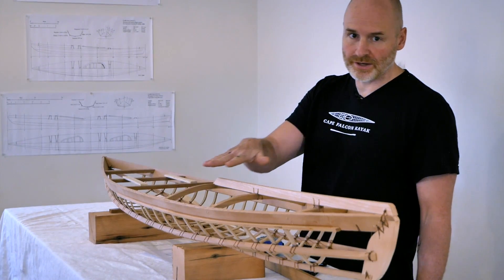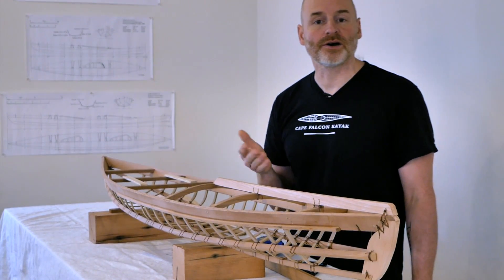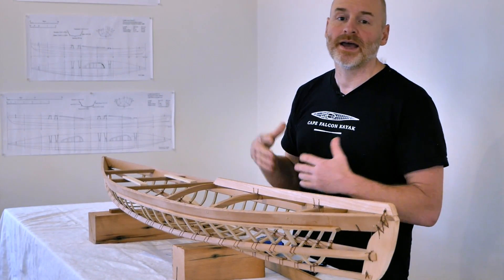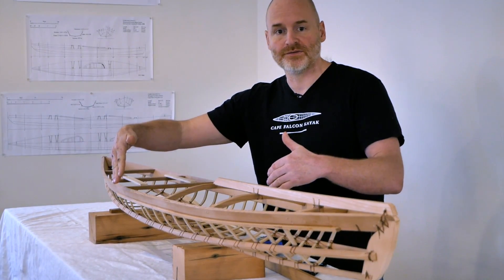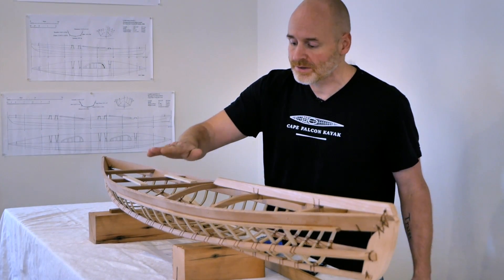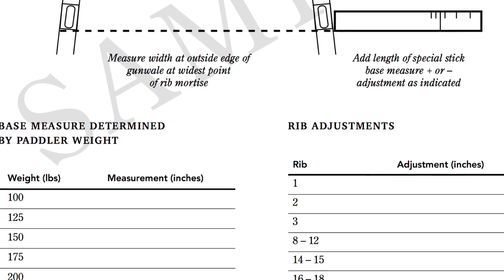I've got a really cool half-scale F1 model here that I can use to illustrate everything. The first thing I want to talk about is how I size this kayak for various size users. How I change the volume of an F1 is I increase the width in this area, and I can also increase the location of the spreader forms towards the end of the gunnels. I can increase or decrease the length of the ribs to make the kayak shallower or deeper for different size users.